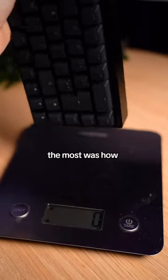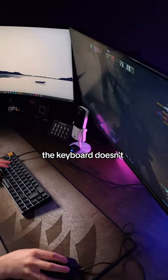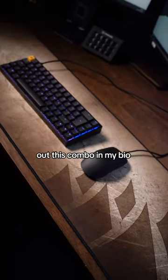What surprised me the most was how heavy this keyboard is. The casing is made from aluminum and it weighs 1kg. But I really like this because the keyboard doesn't slide on your desk during intense gaming sessions. So if esports is your passion, make sure you check out this combo in my bio.